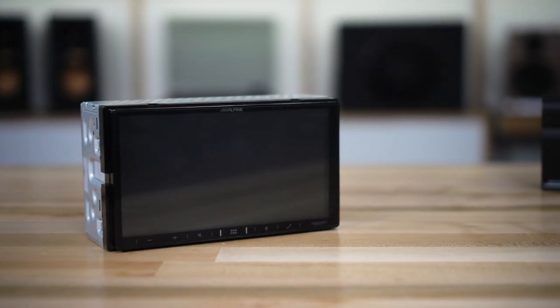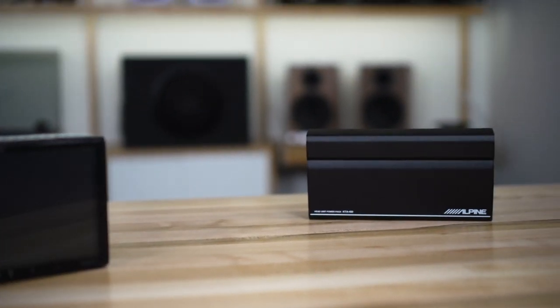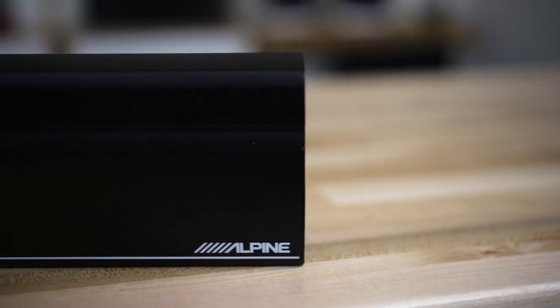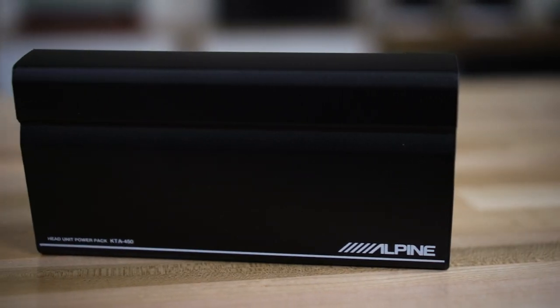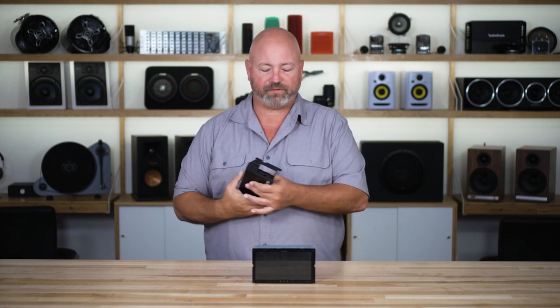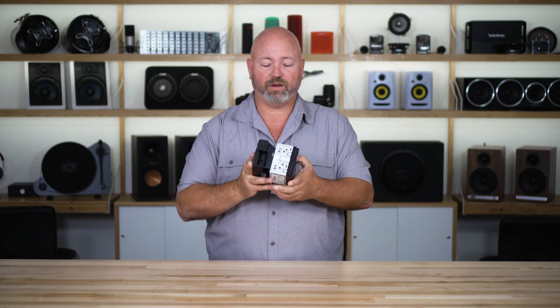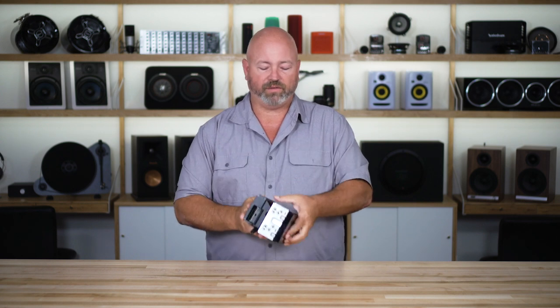If you're looking for even more power than the radio has built in, Alpine has made a compact power pack amplifier specifically to pair with this radio. Alpine power packs are small compact amps that more than double the power output of just about every car stereo, and the KTA450 is made specifically to pair with the ILX W650. In fact, it even comes with brackets that allow you to stack them together and put them in your dash with a combined depth of less than five inches — so you're still not as deep as most stereos, and you have double the power of most stereos.